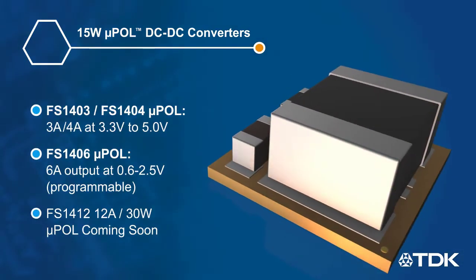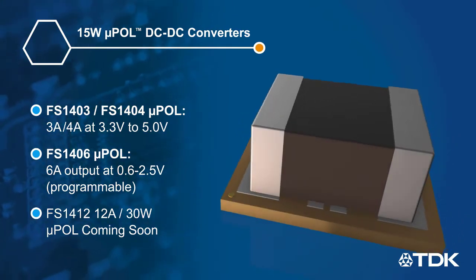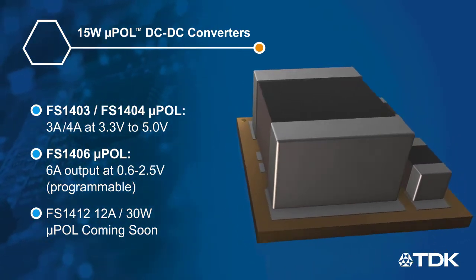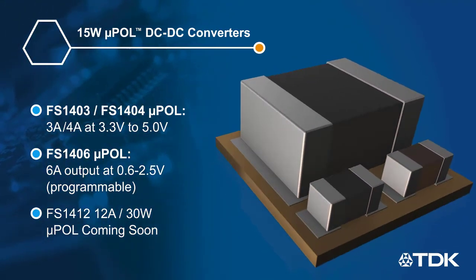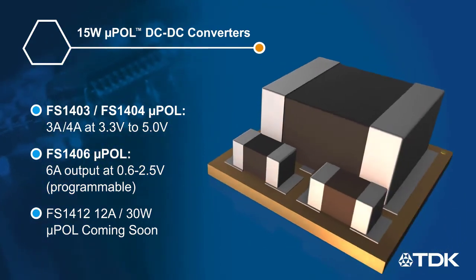MicroPOL converters are available in 3 or 6A output variants, covering output voltages from 0.6V to 5V with plus or minus 0.5% initial accuracy. They also have multiple protection and control functions that can be configured via I2C, or they can be used in analog DC-to-DC mode for added flexibility.